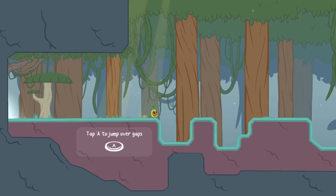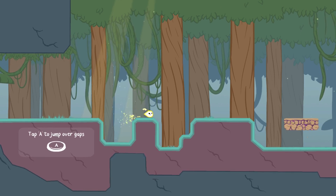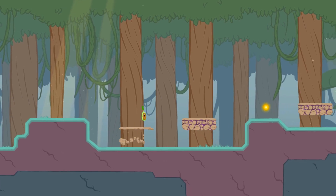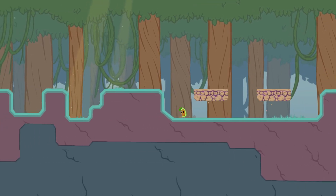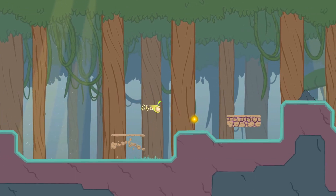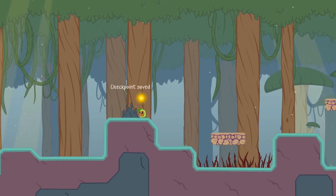Tap A to jump over gaps — yep, we've got that down. So that's how we go faster — X makes us go faster. It looks like we've got to be good with this. Done it. Checkpoint.